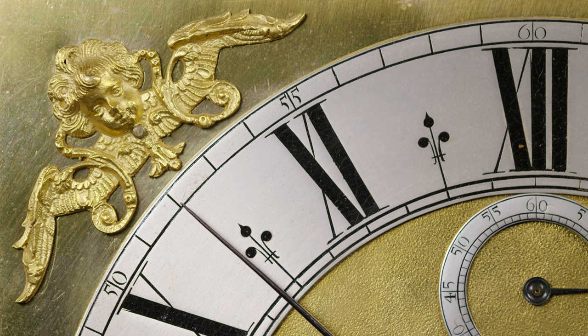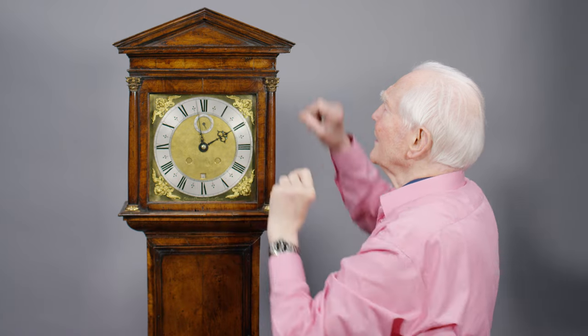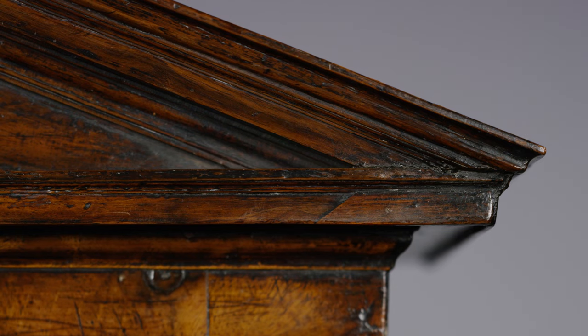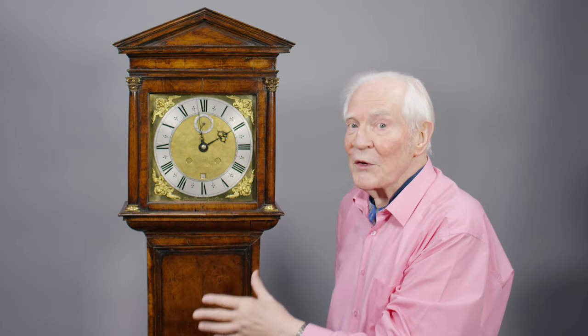It just sets everything off — the detail of the architectural case, even with the rain drip on the top of the corners here. It's a traditional architectural case, but it's not in ebony.